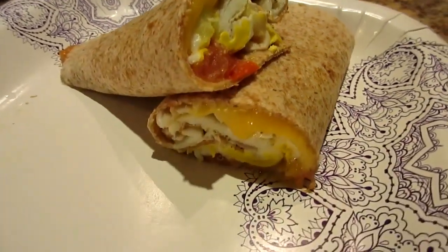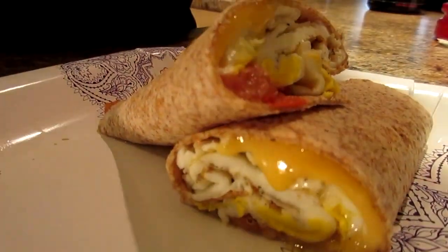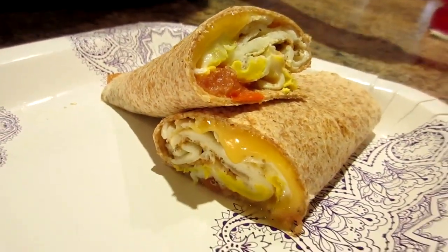Breakfast burrito! Got a whole wheat wrap — a six-inch one — one egg, two egg whites, some tomato, some green onion, salt and pepper, and a fat-free cheese slice. That's beautiful.